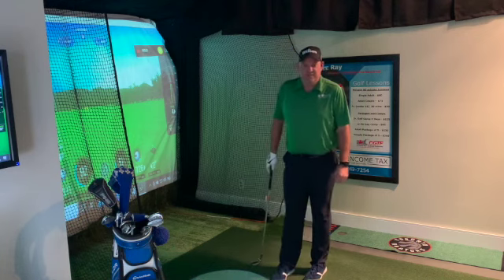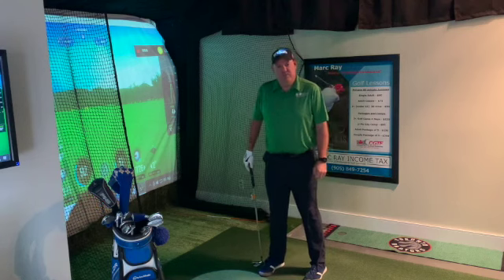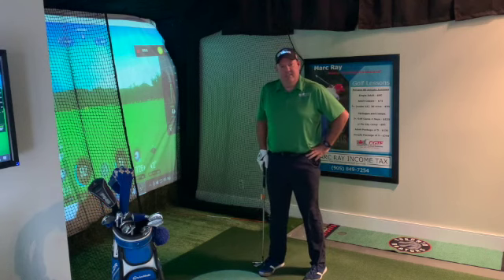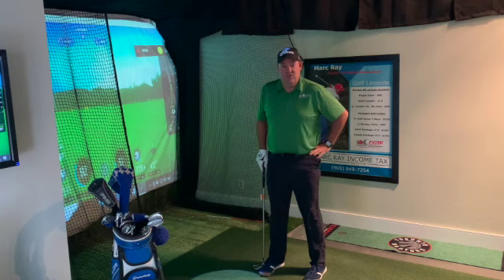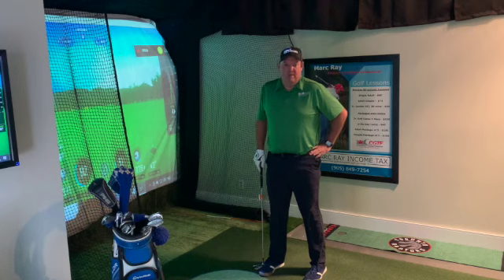The first SkyTrack instructional video I did was on creating feel and working on pitch shots. Today's use of the SkyTrack, as far as instruction goes, is one of the shots I've worked on with many of my better players over the years — on how to keep the ball low and hit it big distances.